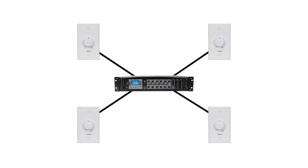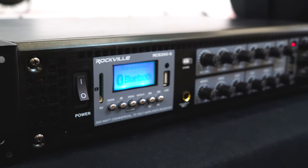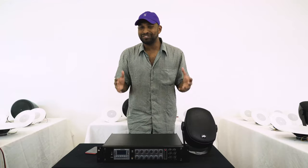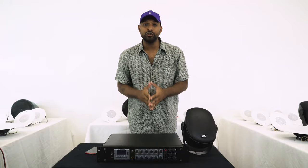There are certain 70 volt amplifiers that are multi-zone, so you could have multiple wall controllers — one connected to each zone — controlling the speakers of that specific zone. For example, I have the RCS 350-6 here, which is a 350 watt, six zone, 70 volt amplifier. This amplifier allows me to take that 350 watts, split it over six different zones, and run a different chain of speakers to each zone, allowing me to control each zone independently. It's important to note that you should check the max amount of wattage you can use per zone on your amplifier.